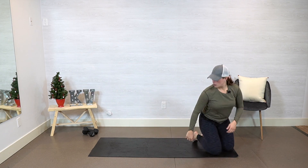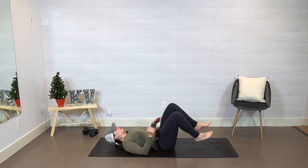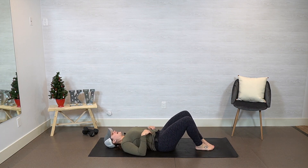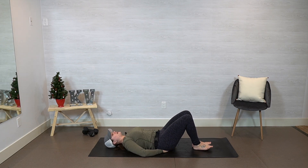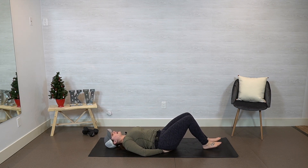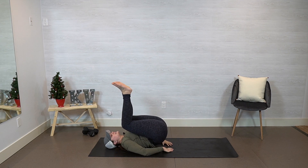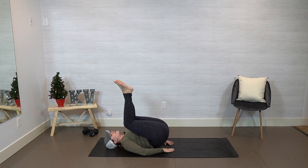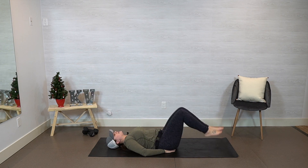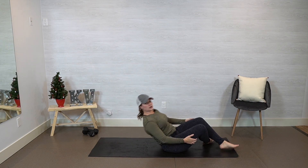Then we're going to go back on our backs. We're going to do a reverse crunch. Our back is pushed into the floor. You can put your hands by your hips or under your hips — I always find it more comfortable to put them under my hips. Drawing that belly button into your spine, you're going to exhale, bringing those knees into your chest, rolling your hips up and back. 30 seconds.